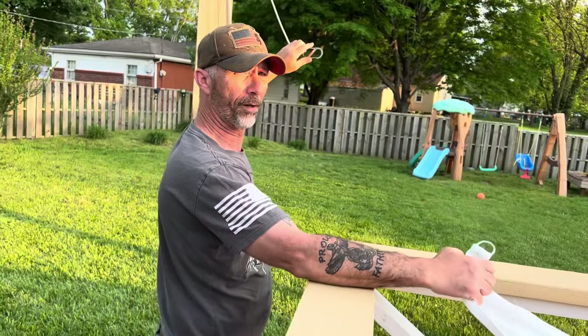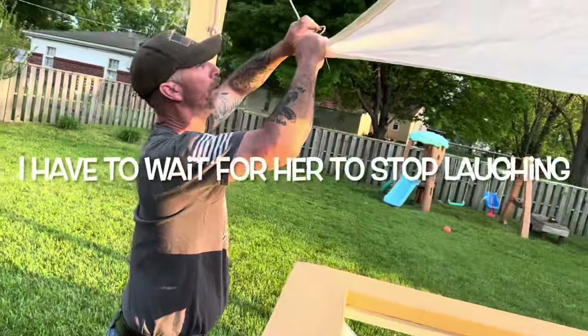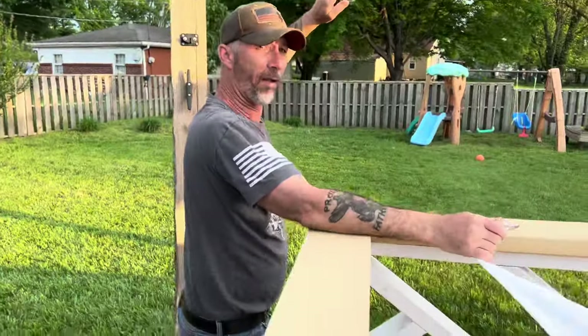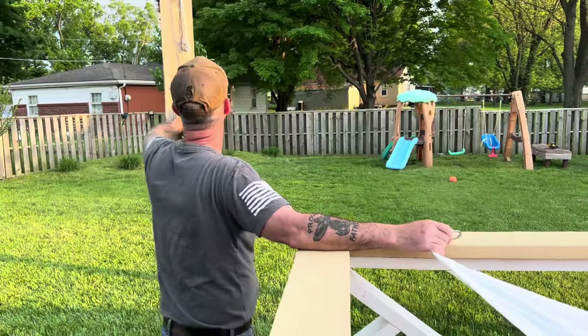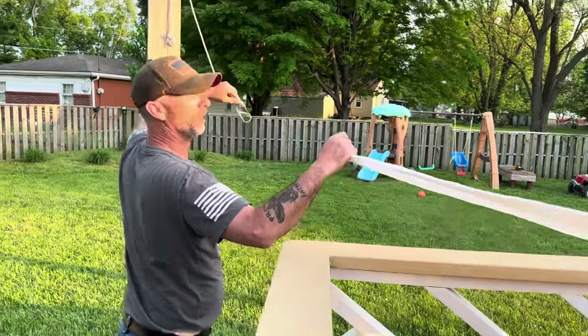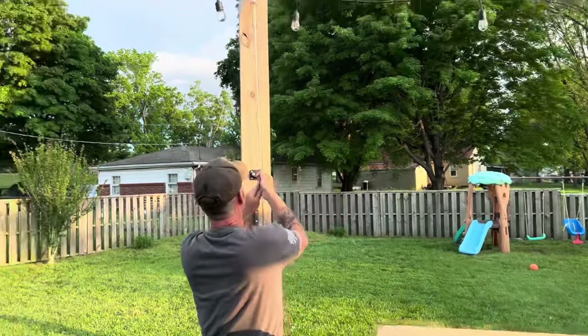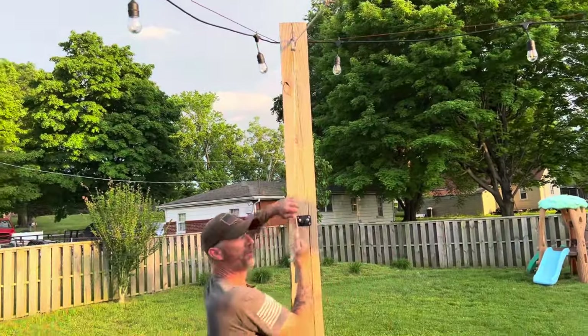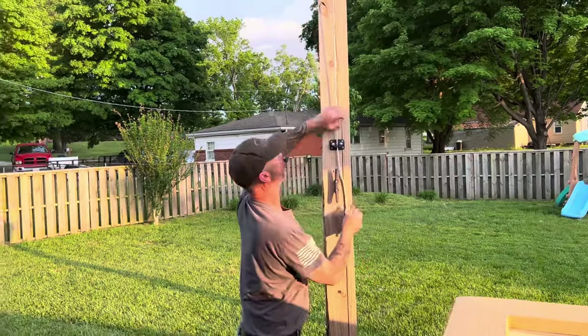You're still recording — I got my arm down. As you can tell, it still works the same. Pull it tight.